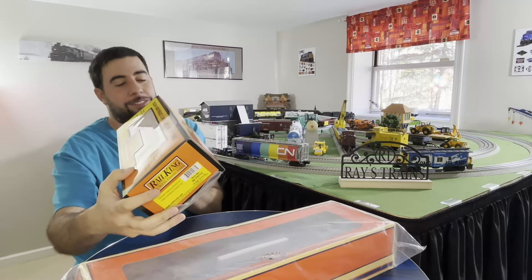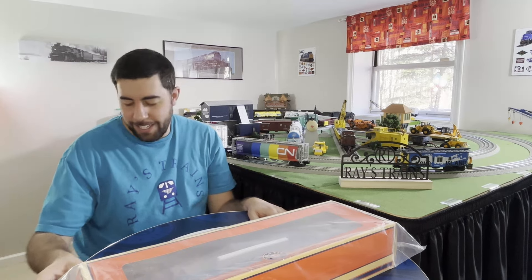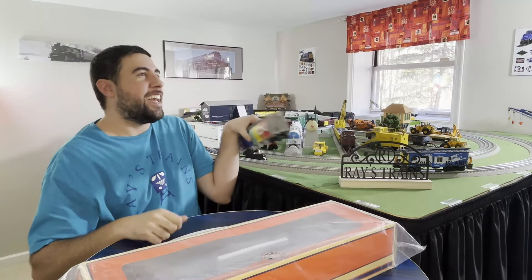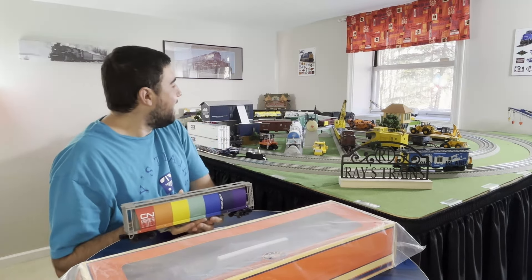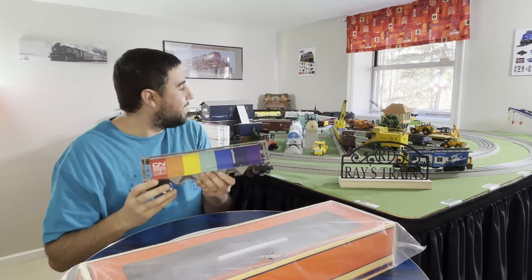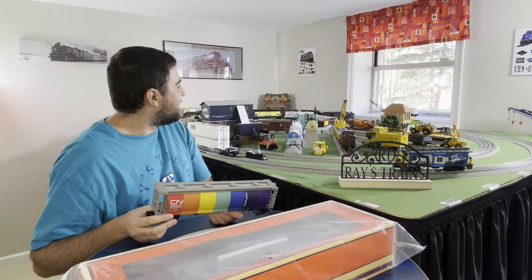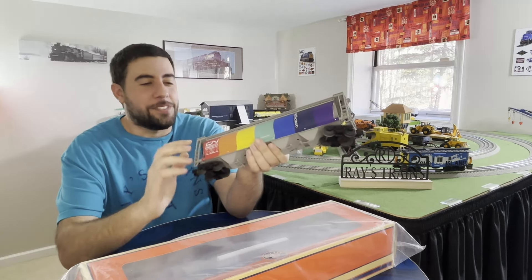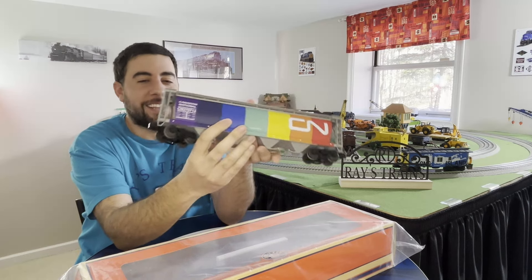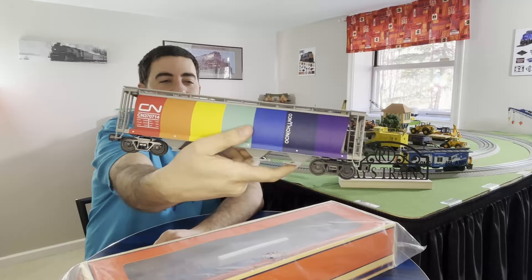This is the Rail King Canadian National cylindrical hopper. I know I mentioned I'm switching more towards scale, but some things still work even if they're not scale. When I say I don't want non-scale cars, I'm really talking about standard box cars - those look really bad on my layout. This is the rainbow edition of the CN cylindrical hopper and I got it because it was on sale for very cheap, I think under 50 bucks. It looks awesome.